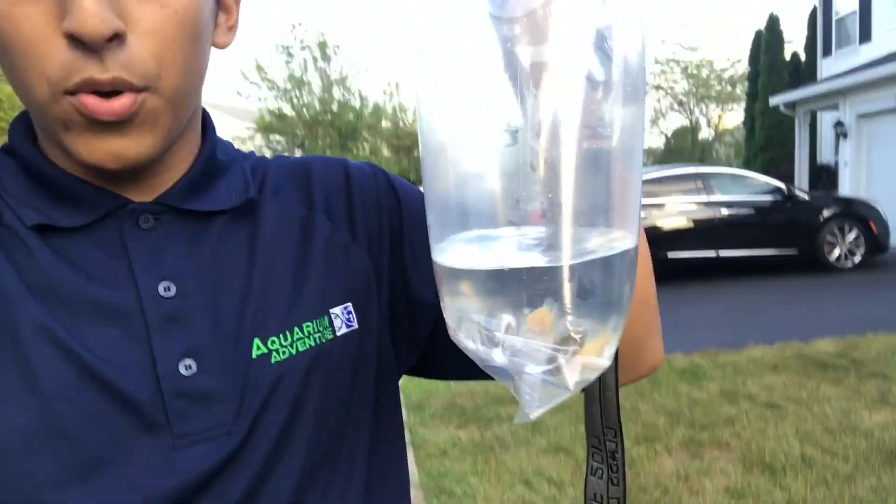Hey guys, what's up, it's JP. I just got done with work and I picked up three Cory cats - one golden green and two albino Cory cats. I'm excited to add them to the 40 gallon because I plan on having ten Cory cats of five different types in there.